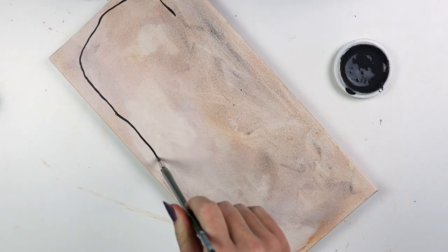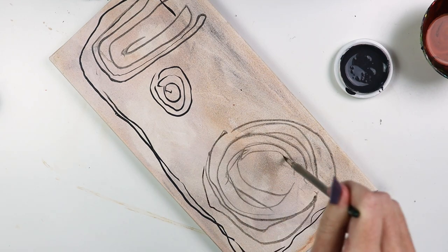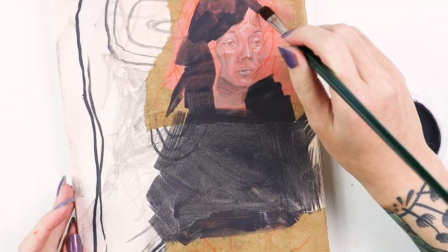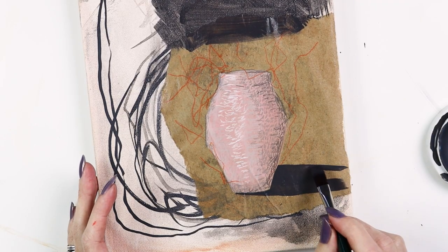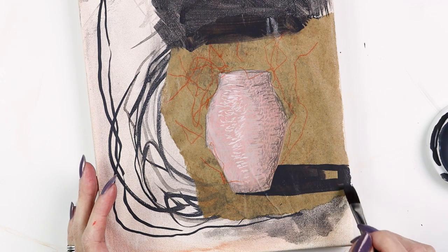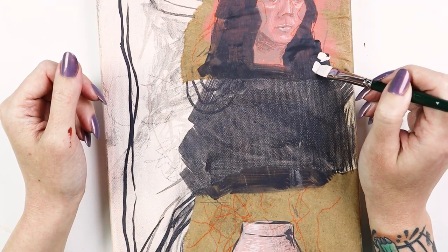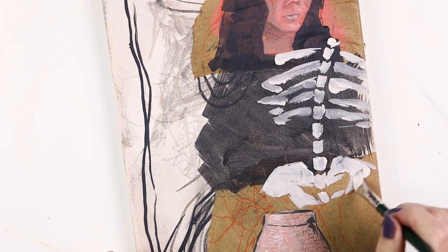Using the round in this multimedia project was a lot of fun — the stiffness and durability of this brush allowed me to push and pull it for expressive lines. For filling in color, I used the flat; it laid down the paint evenly and gave me the clean edge I needed. I free-handed a skeleton-like shape using the bright; I wanted the control of the shorter head to place the paint where I needed it.